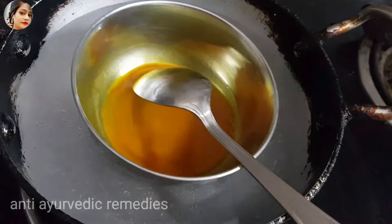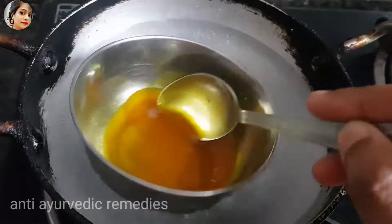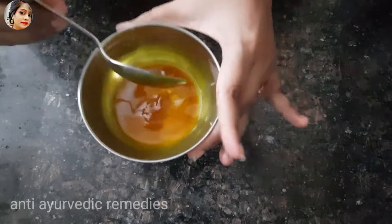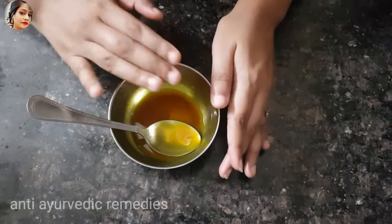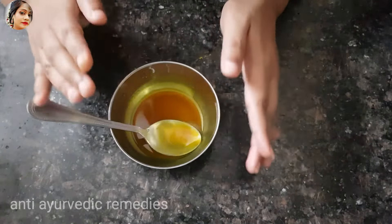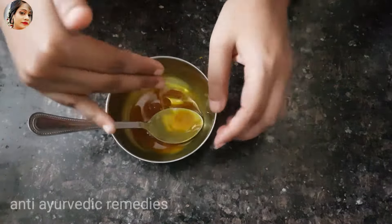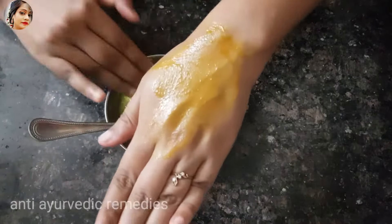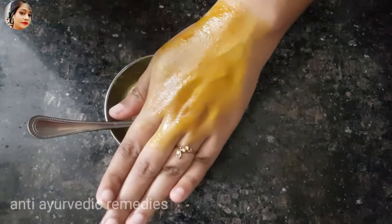Now close the flame and wait until it is dry. You can see that it is dry. Then you have to use it on your private parts. You can see how I am using it in circular motion. You have to use it for 5-8 minutes.